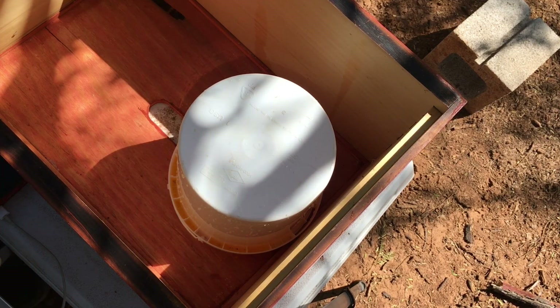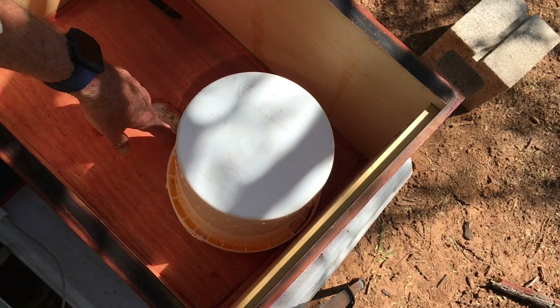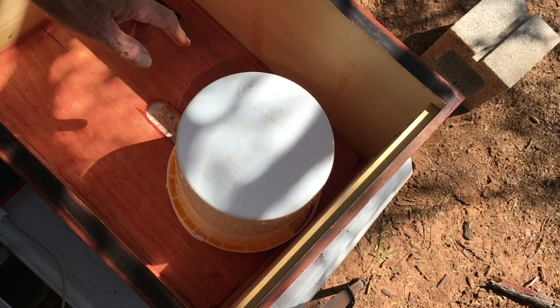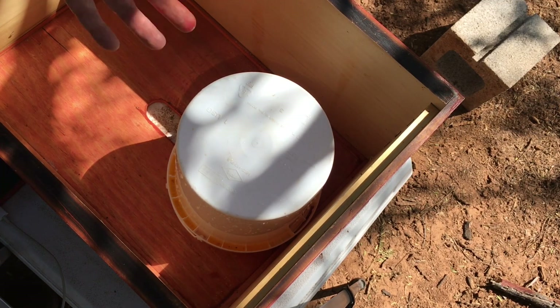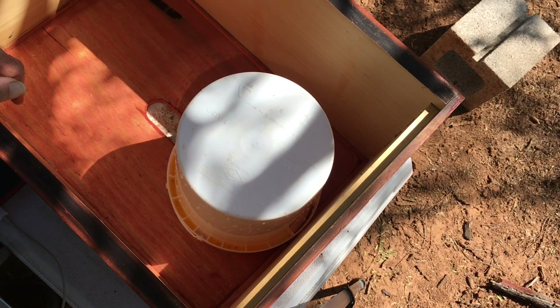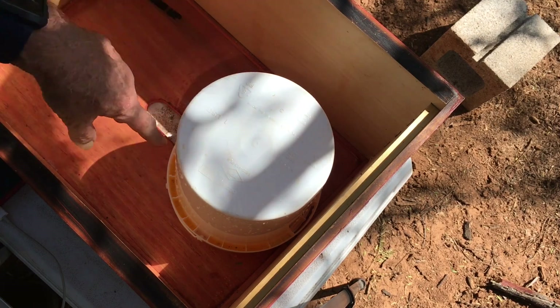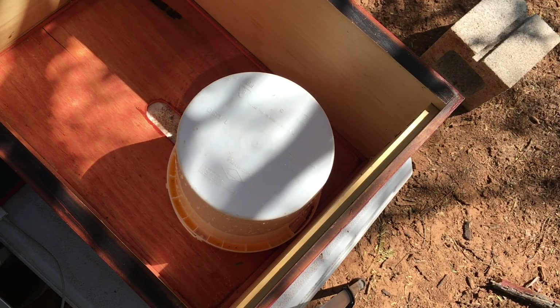It won't work with a medium super — you have to use a full box. But you don't have to do anything other than what you just saw; you don't have to put shims underneath. As long as the bees have access to come up in here, they'll be able to get through the inner cover which is on top of the hive and access the sugar water. It doesn't leak as long as your hive is fairly level. This holds one gallon. You'll probably have to keep an eye on it by taking off the top cover and checking the sugar syrup level. Once it's empty you can just pull it out, refill it, and put it right back down into the top of the hive.